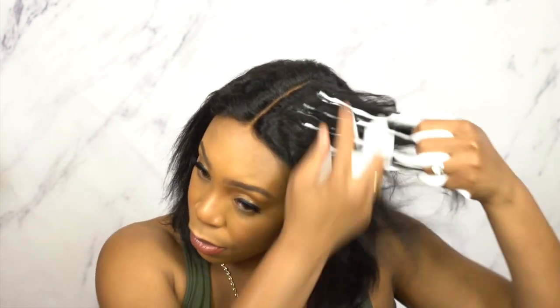Today I'm using the Kenra Wave Whip curling mousse - it's the only mousse I have here right now. It says for natural curls, coils, and waves - defines waves and curls without the crunch. That's true because the one I did yesterday wasn't crunchy at all. Even afterwards when I was feeling on it, it was still really soft, not crunchy at all.